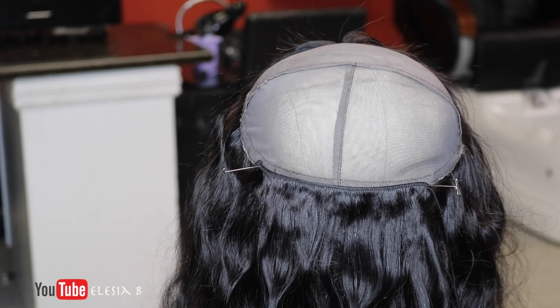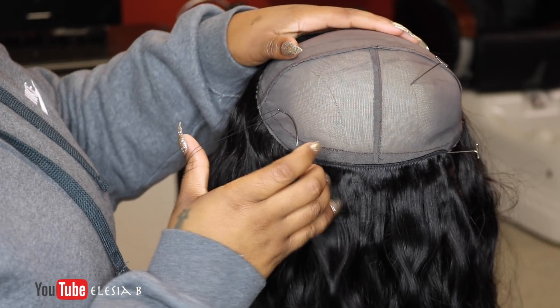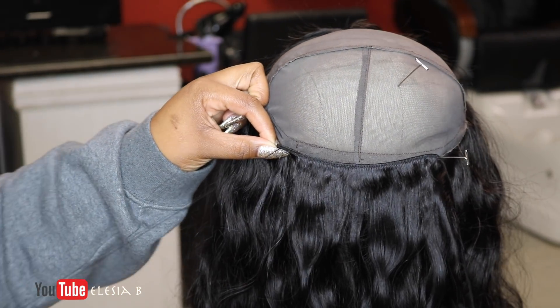I'm going to start off by using wig pins to hold my track in place where I want it to go. Then I'm going to take the one wig pin out and I'm going to place my needle, and that is where I will begin sewing.